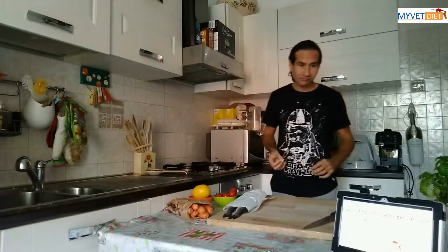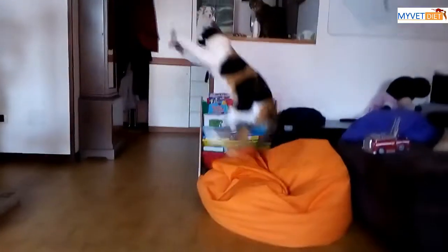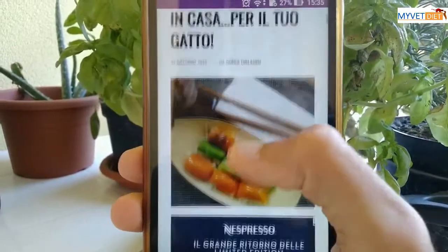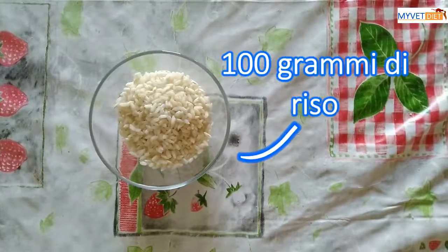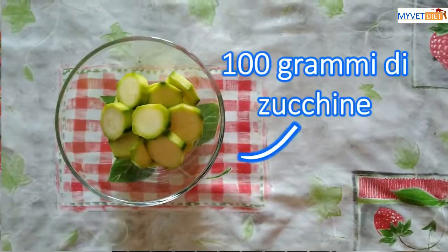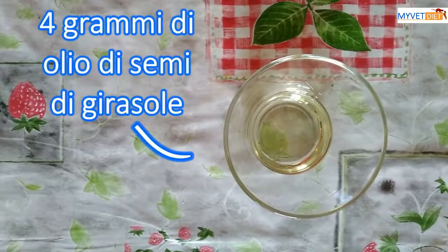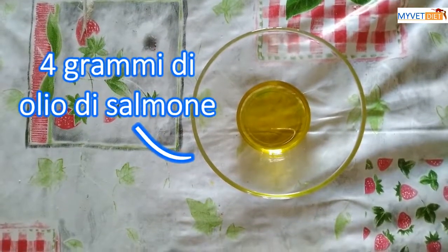Ciao, sto cercando una dieta casalinga per un gatto che pesa 4 kg. Ne ho trovata una per la tua gatta su miciogatto.it. Per comporre questa ricetta ti servono: 100 g di riso, 80 g di carote, 100 g di zucchine, 4 g di olio di semi di girasole, 100 g di merluzzo, 4 g di olio di salmone.